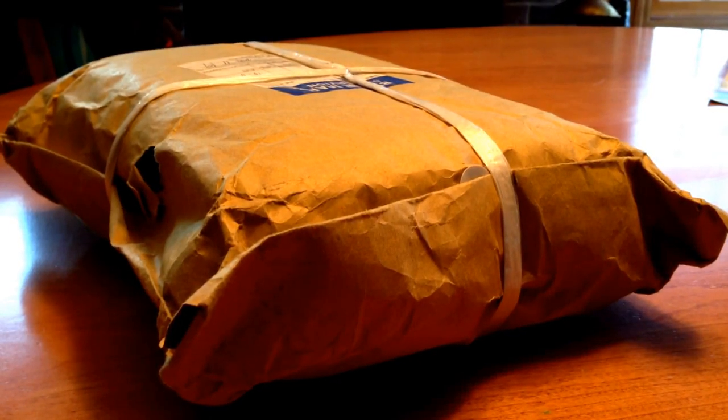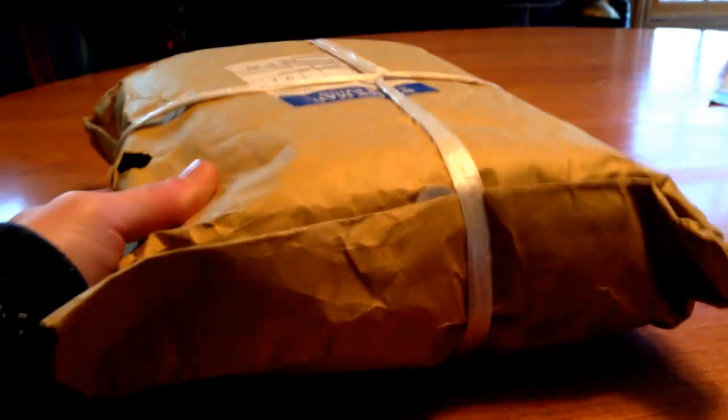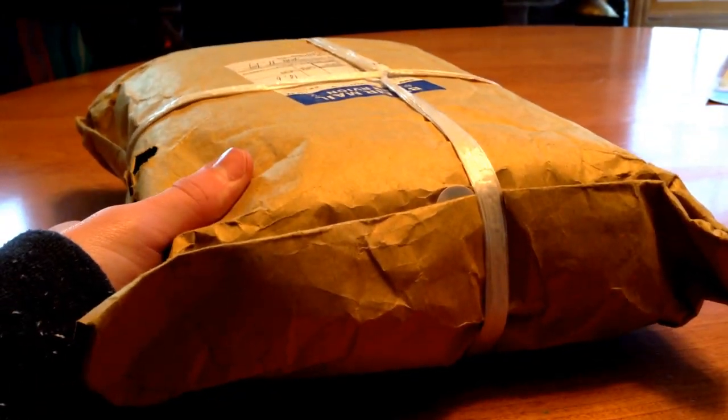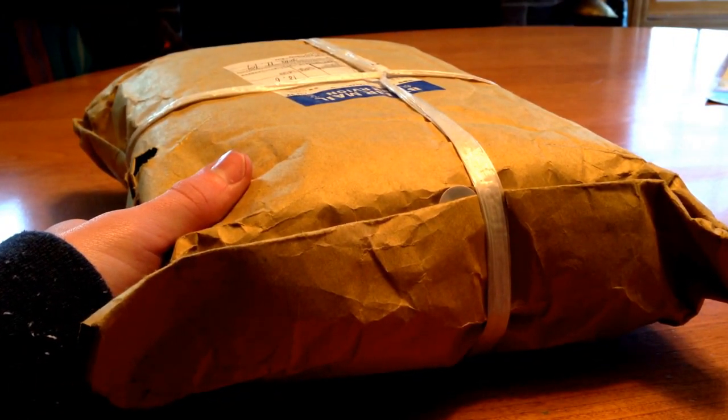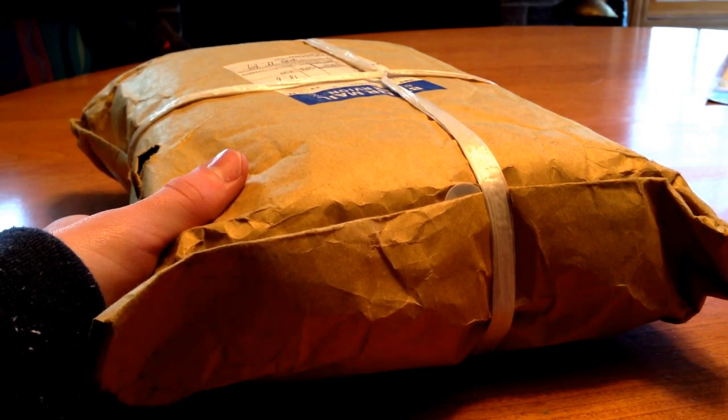Hey guys, Vettrix Airsoft here. This is my first video on my YouTube channel, and I'm going to be unboxing a gun. Specifically, it is a VFC slash Stark Arms G19.